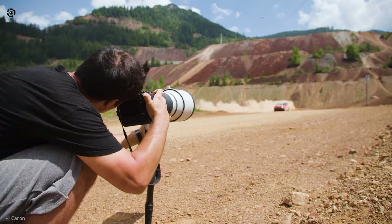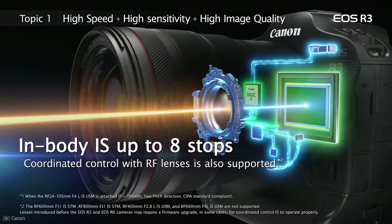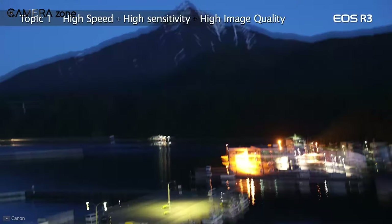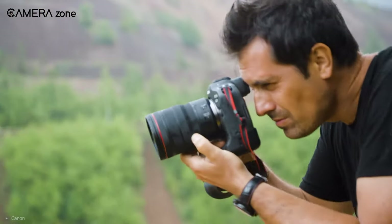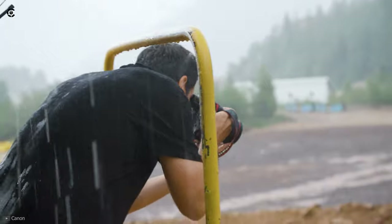If you don't want to use eye-controlled AF, you always have the focus joystick to save your day. As for stabilization, this camera comes with 5-axis in-body image stabilization, which is really helpful when shooting handheld or at slower shutter speeds in low-light situations. And when combined with optical image stabilization, this camera offers smooth footage up to eight stops.